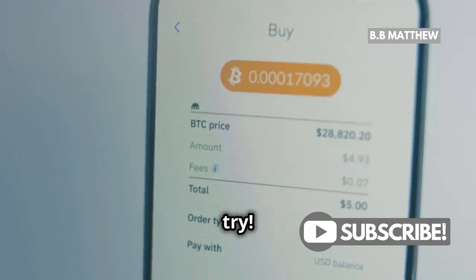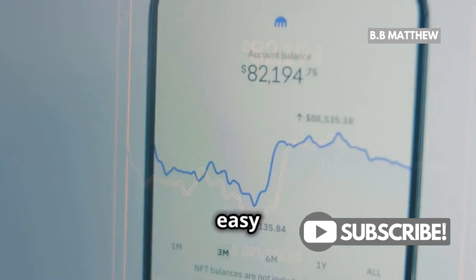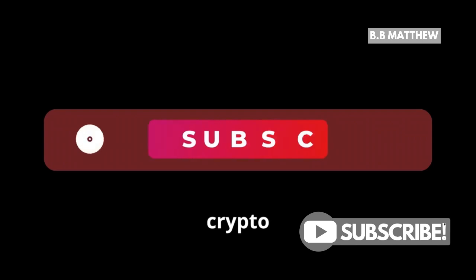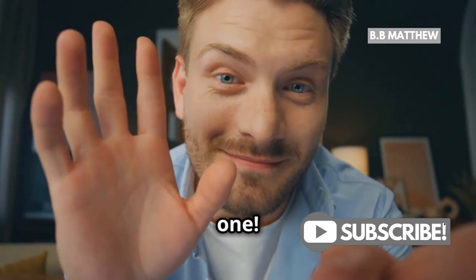Now go ahead, give it a try. Thanks for watching — we hope this guide has made the process clear and easy for you. Don't forget to like, subscribe, and tap the bell for more crypto tips. Your support helps us create more helpful content. Catch you in the next one.